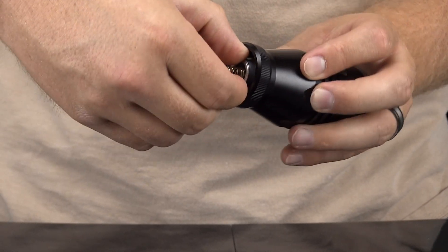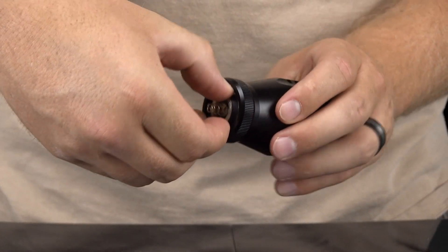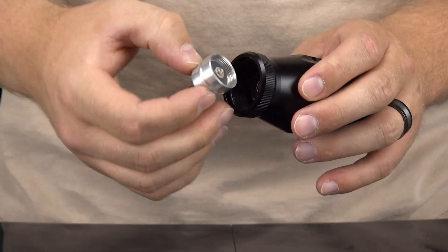If you cannot get the LED to unscrew, do not attempt to force it. Simply refer to the second way to install the LED, which is explained later in this video.